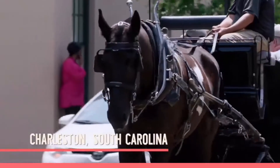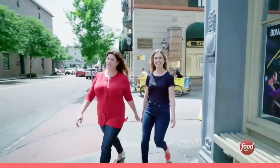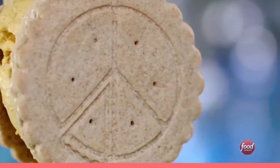Welcome to Charleston, South Carolina, where the weather is balmy and the pies are frosty. We couldn't come to Charleston without checking out Peace Pie. It's a groovy little spot downtown where ice cream sandwiches and pie filling make love, not war. Power to the Peace Pie.